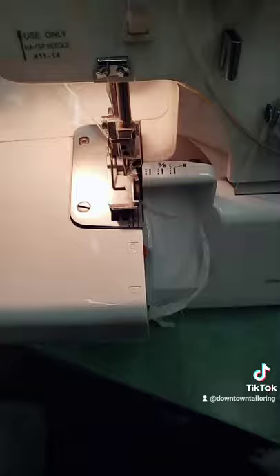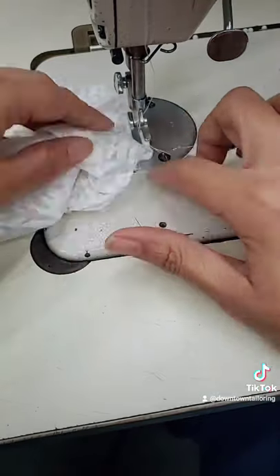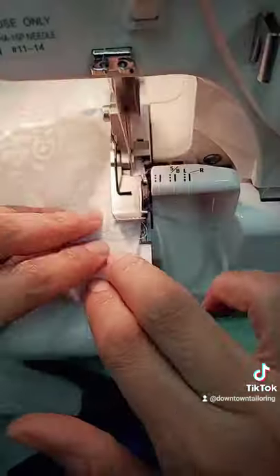And now it's the turn for the circle. Start by notching the four corners — I know circles don't have corners. And don't try to be perfect for this. Pin the corners of the circle to the centers of the tube and sew it together.